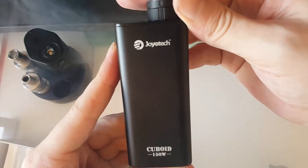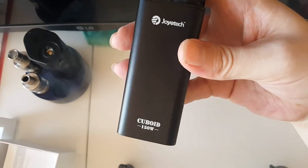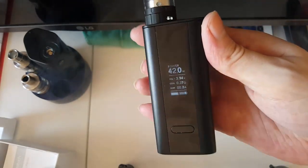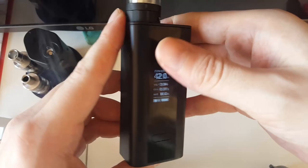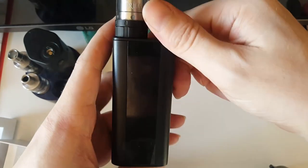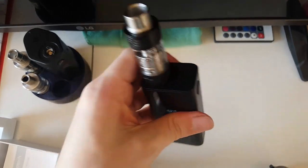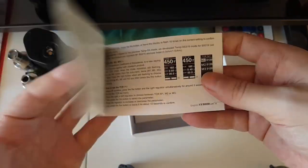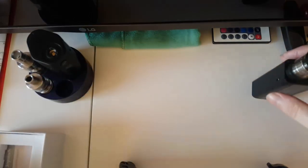So there you have it guys - the Joyetech Cuboid 150. I wish they wouldn't put the 150 on there, but as soon as I got it the upgrade was already available straight for 200 watts. So it's like a 150 watt device - no, it's 200 watts. I would remove that Joyetech - I will definitely be telling them. It's only a minor thing, but OCD kicks in - it's not 150 watts, it's 200. So there you have it guys - nice little device, smart packaging, everything you need from a mod really - temperature control, global wattage. She's a beaut.